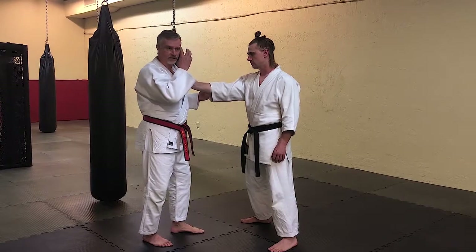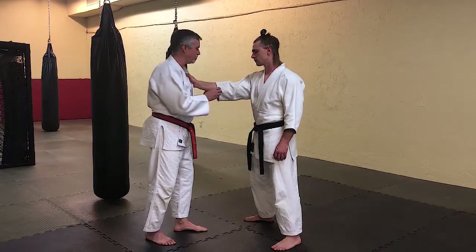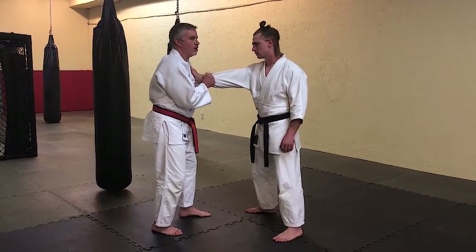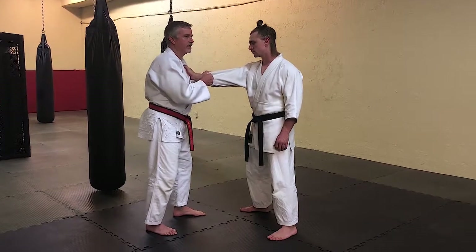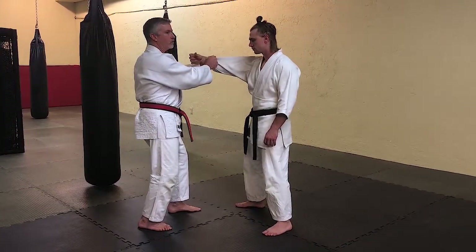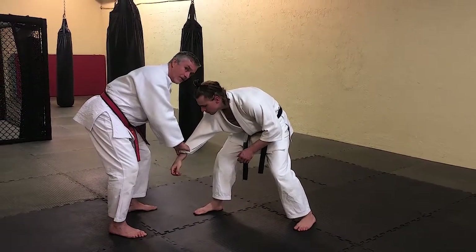Of course if it was a fight situation we'd be striking first and then breaking the hold. Competition wise, I double up on the sleeve here and I'm going to go on towards the back side of the wrist, hitting the front side and away and pulling back and breaking the hold. I force this hand down to the mat which brings his feet forward.